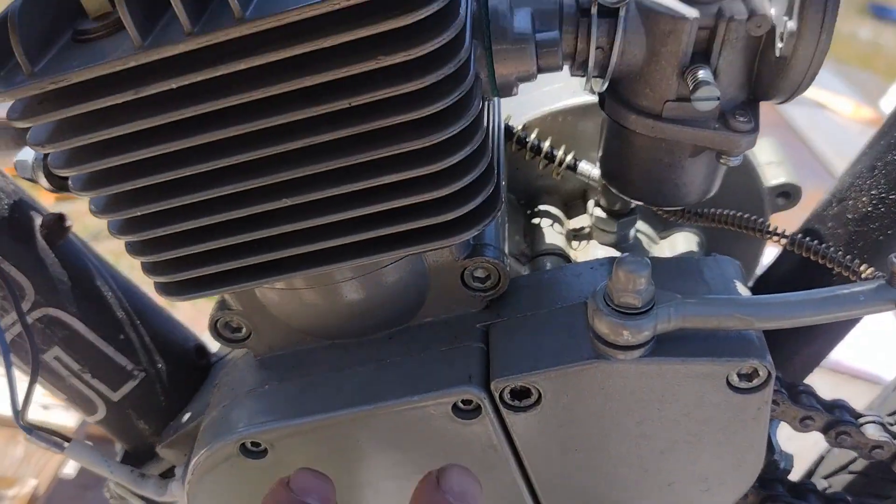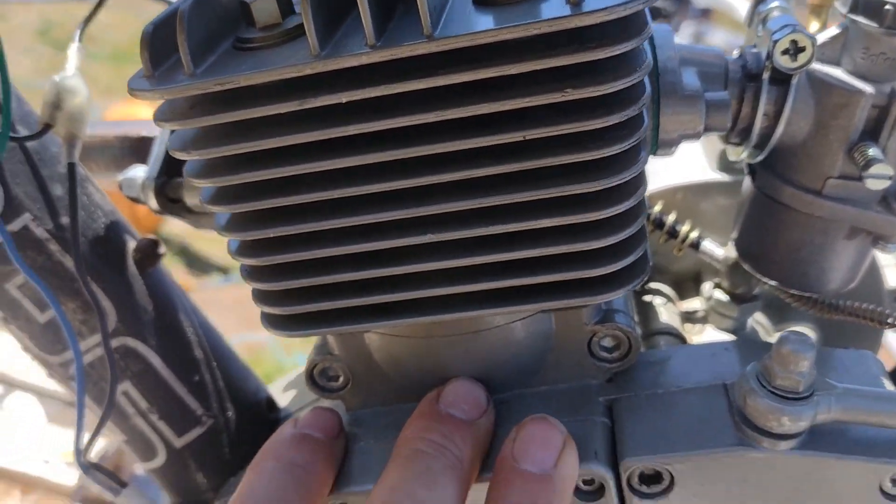G'day guys, it's been a minute. Got a few changes — we're now running a BT100, this is a version 1 I believe, they're pretty common in Australia.